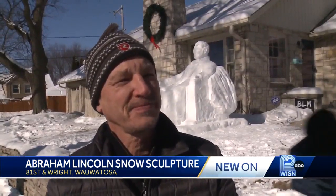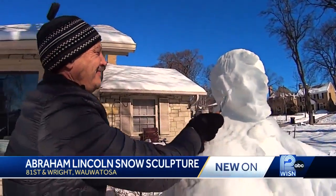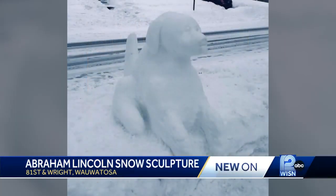What inspired Abraham Lincoln? His birthday is coming up. Great president. Dave Sorenson used Saturday's winter storm to pick back up his longtime snow art tradition.